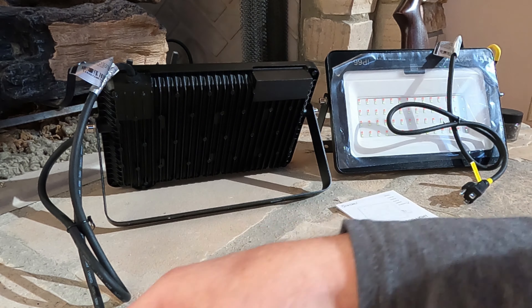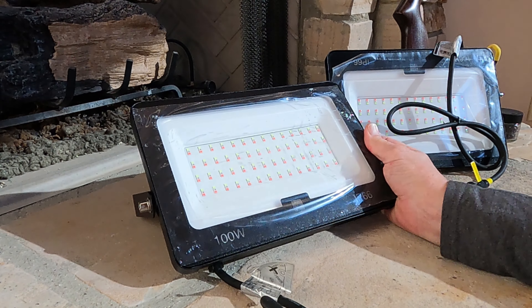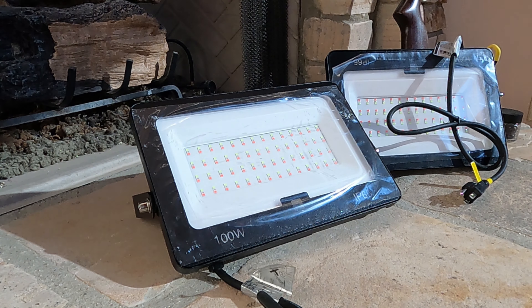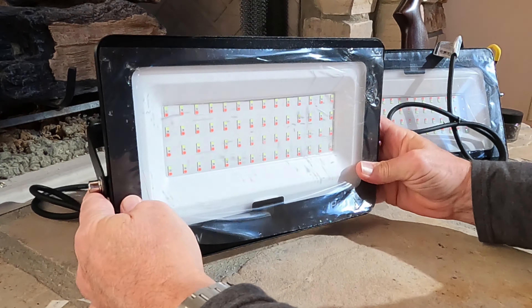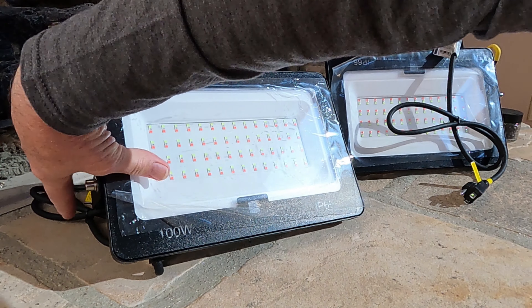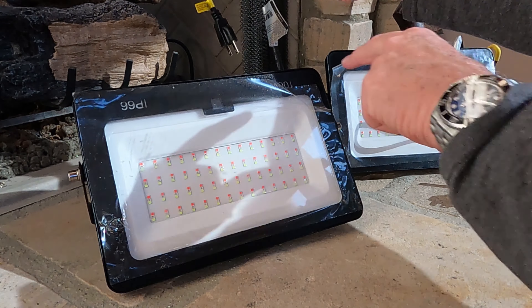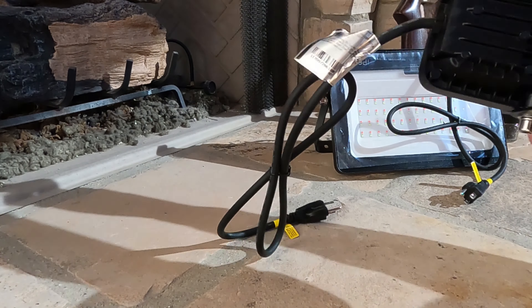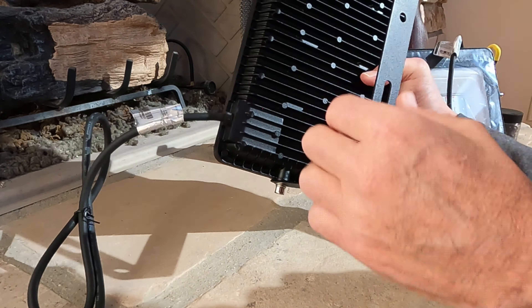The instruction book — men don't read instructions until after it doesn't work. Let's look at the lights. They're thin, they're not very heavy, but my first initial complaint or suggestion to On For You if they're watching: where the cord exits the fixture, it exits on the bottom. This won't sit level with that cord exiting the bottom. The plus side is we can flip it over right-side up, but the cord is still exiting on top. If I was designing this, that cord would be exiting out the back.